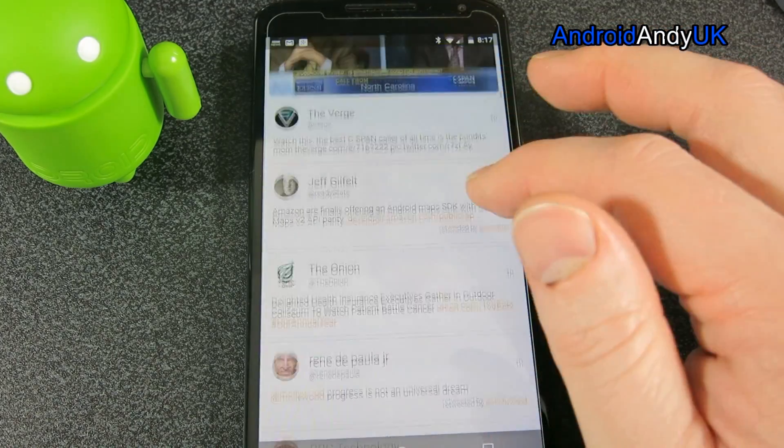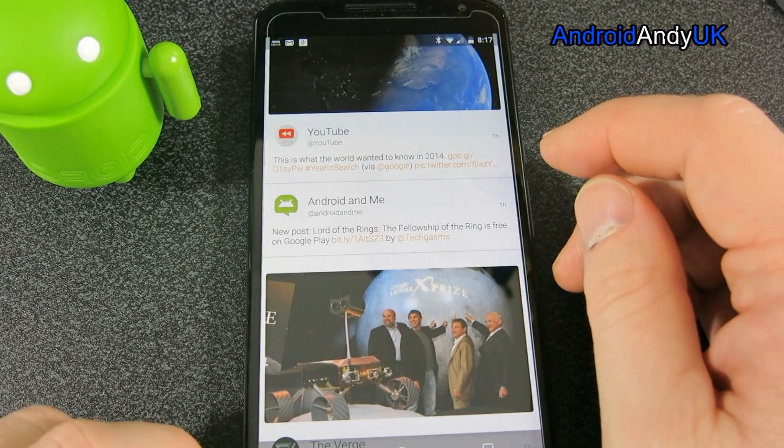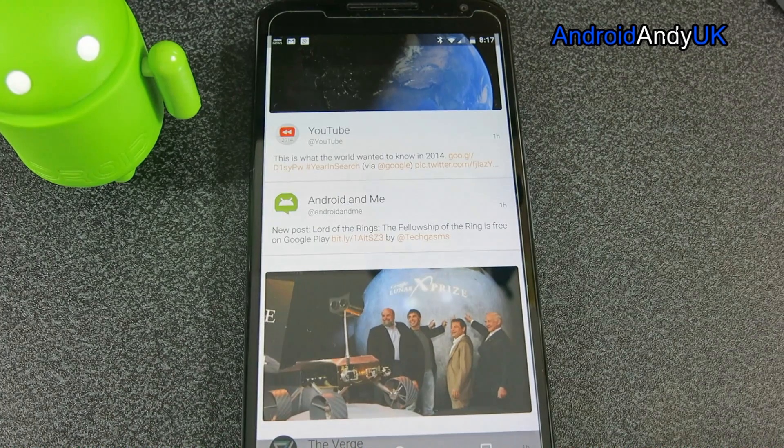I just think it's a very nicely presented app — very smooth, very slick. Personally, I think it's worth the £2.54, but now you've had a look, you can make the decision yourself. My name's Andy, I'll catch you all again soon.